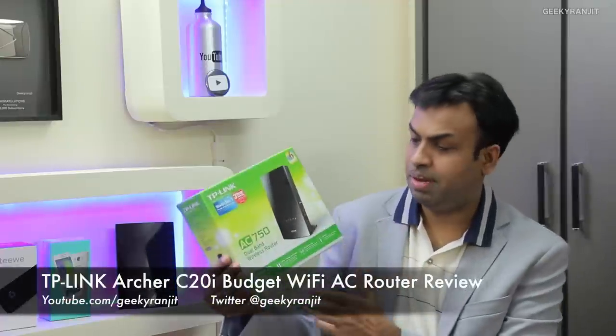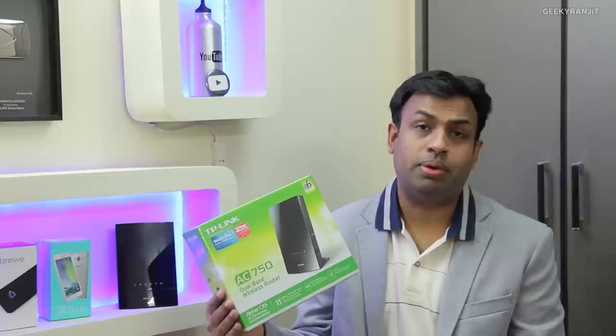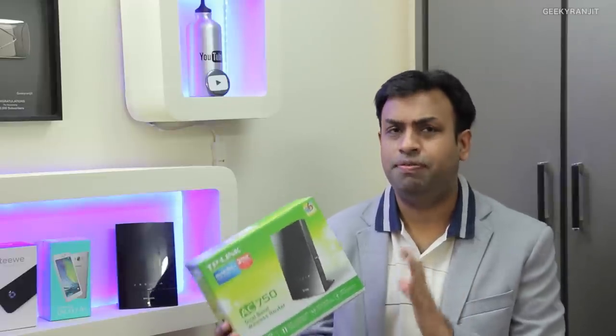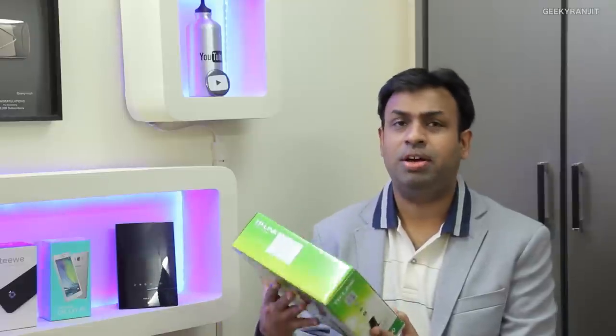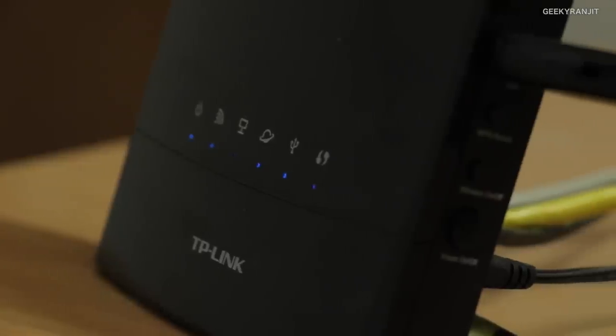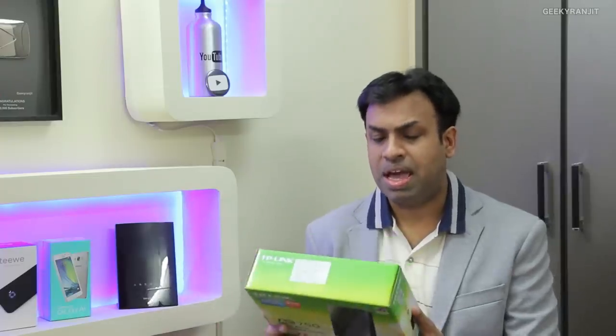Hi, this is Ranjit and in this video we'll be doing the review for the TP-Link Archer C20i, which is a dual band Wi-Fi router supporting even the AC band. It's also known as the AC750, comprising of the 2.4 GHz band as well as the 5 GHz AC band. The great thing about this device is that Wi-Fi AC devices are generally pretty expensive, but this device is actually pretty affordable.